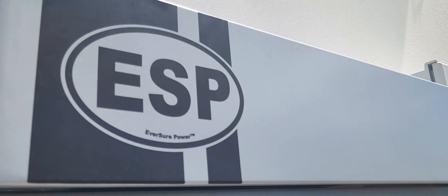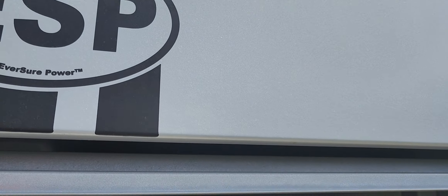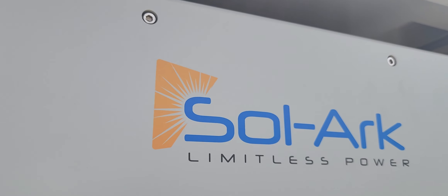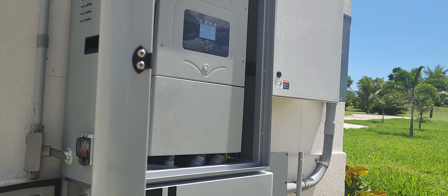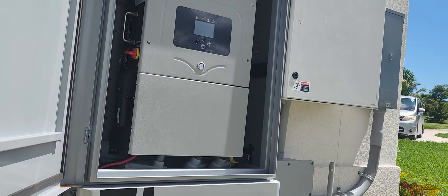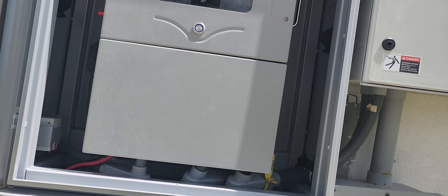Quick summary of our integrated battery unit here from HBS Energy and Solar. That's us — HPS — we just put in the first and second integrated unit, so let's give you all a quick summary.